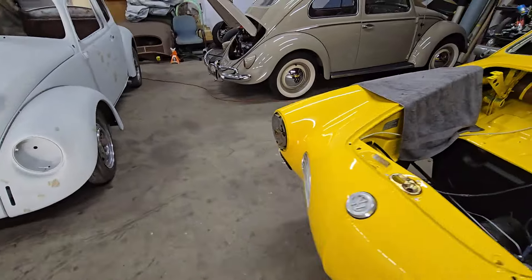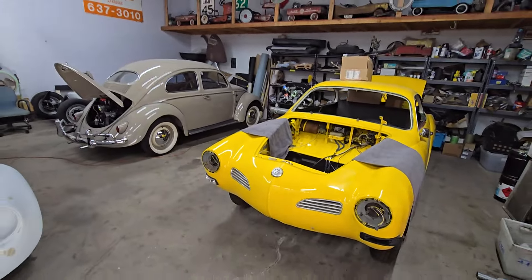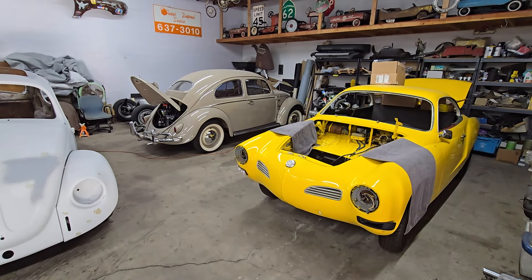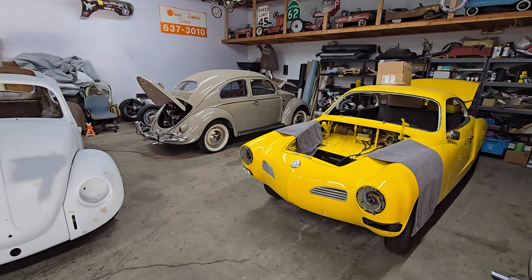Pretty productive day in the shop, really keeping these cars moving forward and having fun doing it. That is it for today, guys — we will see you again tomorrow. Thanks for watching.